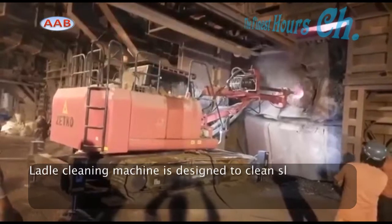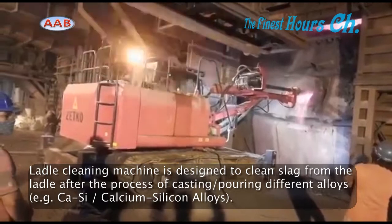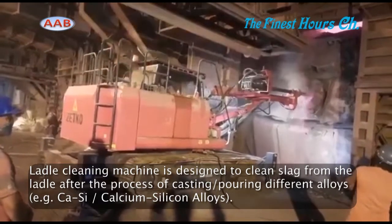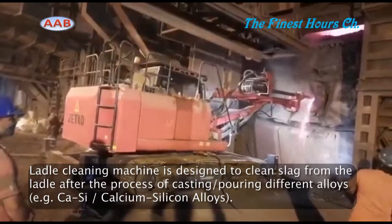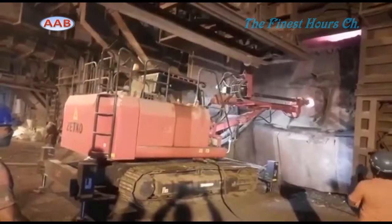For the cleaning of large converters, the slag breaker will remove the slag using a rotating or revolving boom and a hydraulic hammer. Operations must be conducted with care and precision to avoid damaging any lining.